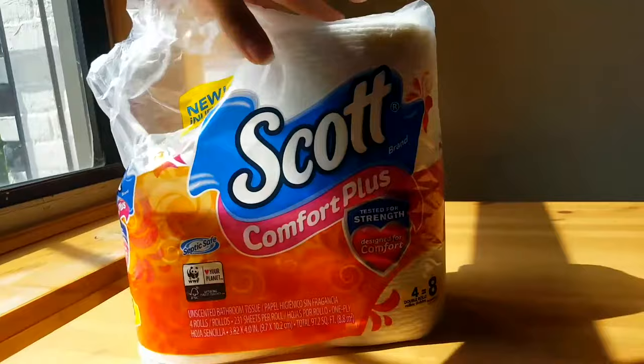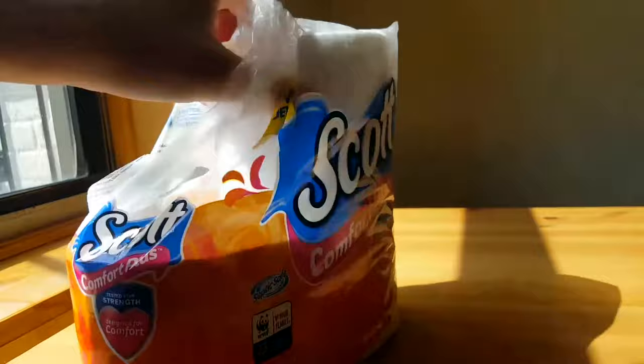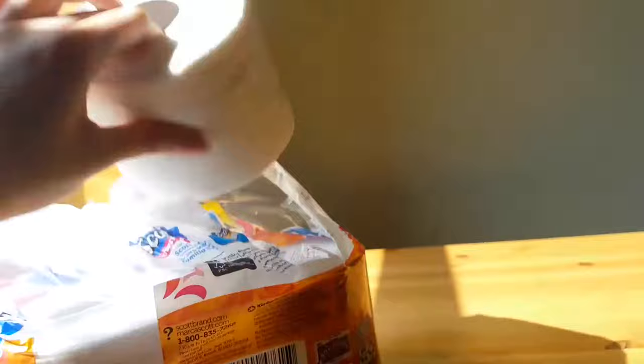These are really nice because they're pretty strong and thick. They're basically very strong and very soft, so they give you kind of a cottony feel.